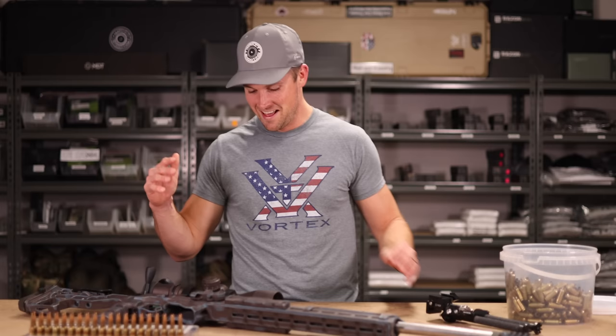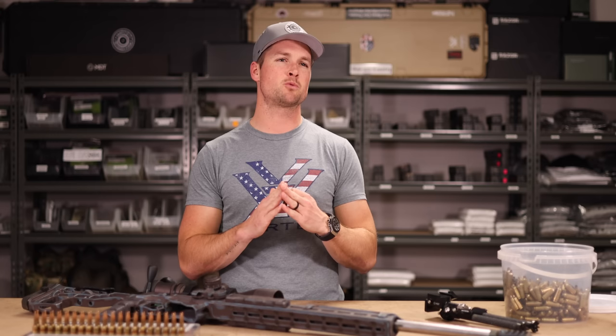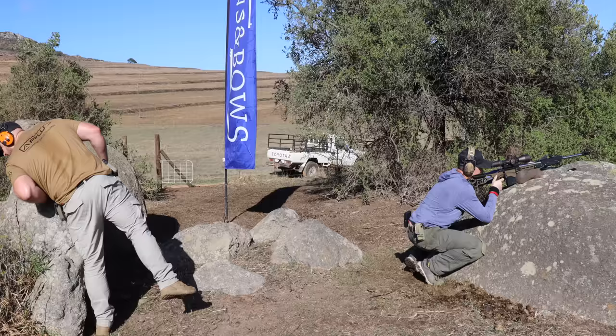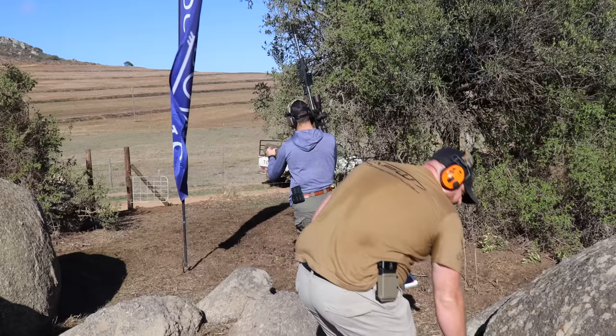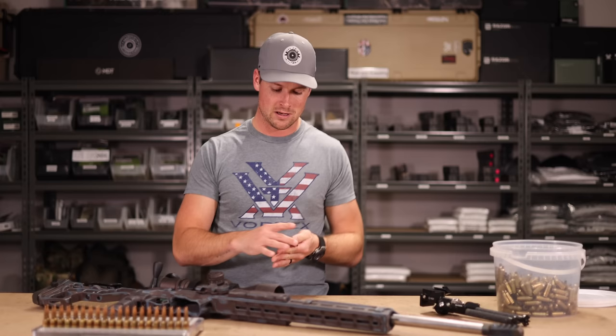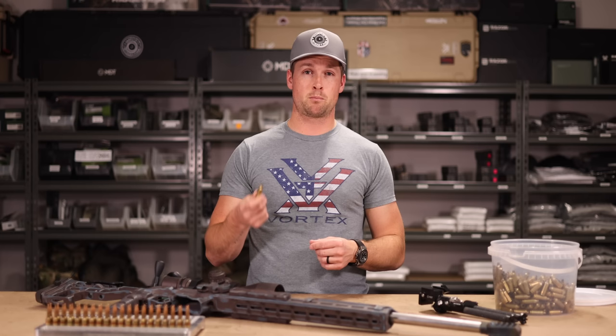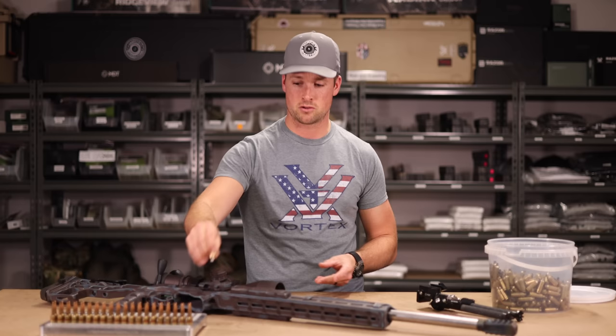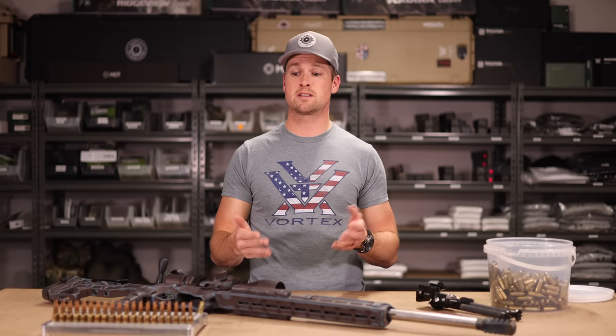First thing: we're going to come back from the range with dirty brass. It depends what kind of shooting you're doing - how dirty that brass is. If you're doing precision rifle stuff like I do, chances are you're on the clock, you rack your bolt, the case falls in the dirt, you're running to the next position, stepping on it, diving on it, digging them out after the stage. Your cases are dirty.